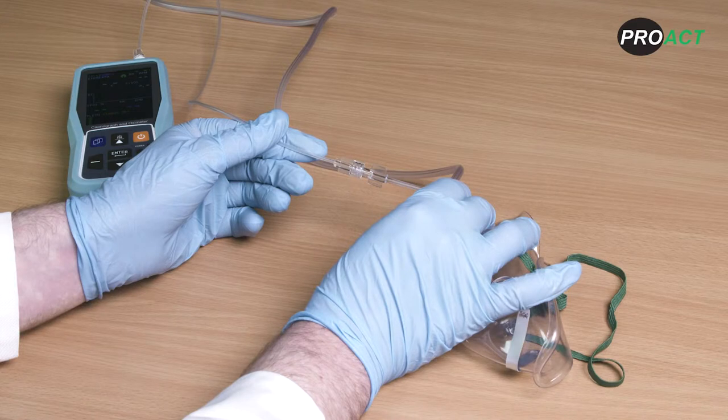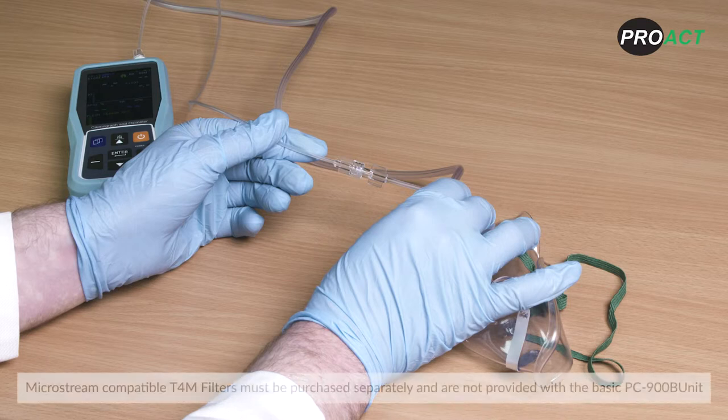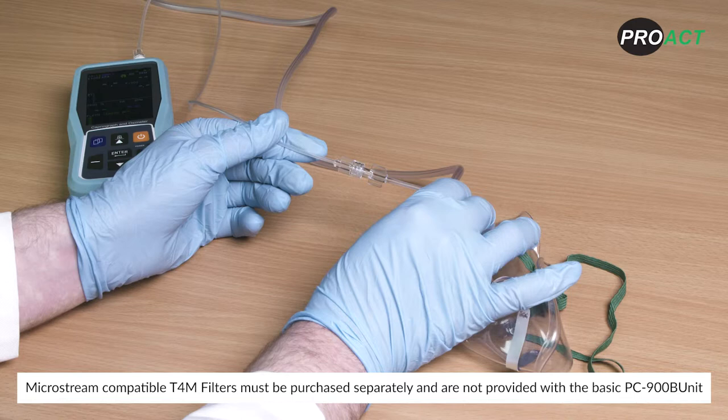A key advantage of the PC900B is that it is a sidestream capnograph, meaning it can work with both intubated and non-intubated patients. Microstream compatible T4M filters must be purchased separately and are not provided with the basic PC900B unit.